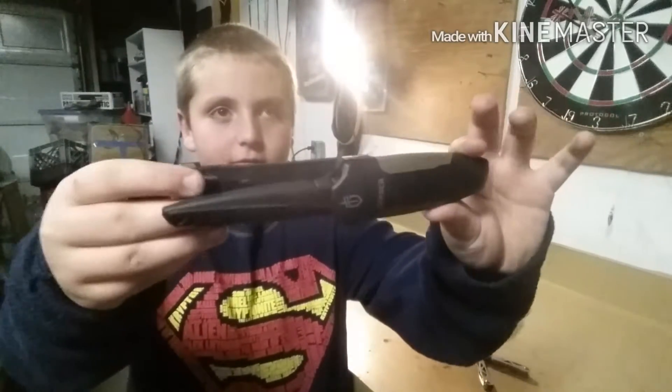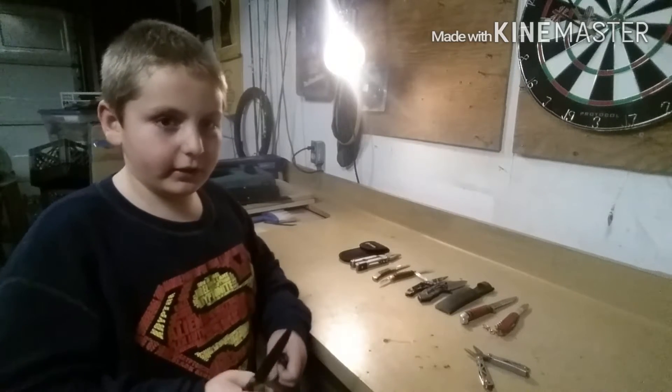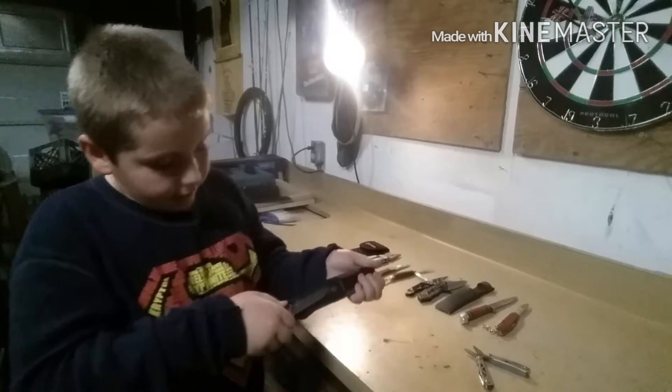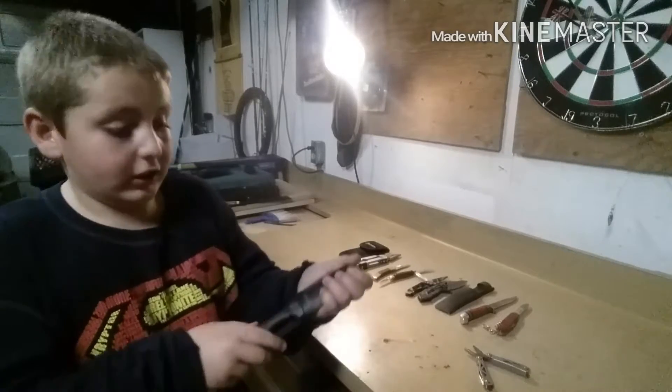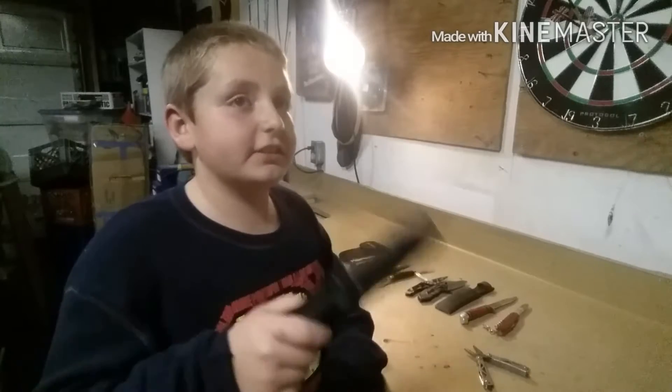I got this knife from my buddy Flint, from Flint and Steel Survival. It's a Gerber — really nice blade, fits in my hand really nicely. Shout out to Flint and Steel!